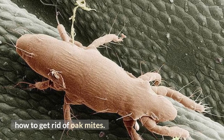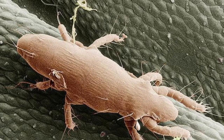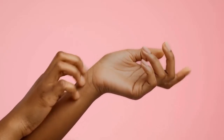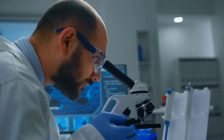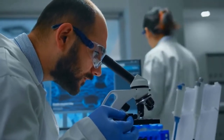How to get rid of oak mites. The term mites refers to microscopic arthropods that feed on plants, insects, animals, and even humans. People may not realize they have come in contact with mites until they develop itchy red bumps that resemble bites. The oak mite bite can create large red welts on humans and are sometimes misdiagnosed as chigger bites. Mites range from 0.5 to 2.0 millimeters in length, making them virtually invisible to the naked eye.